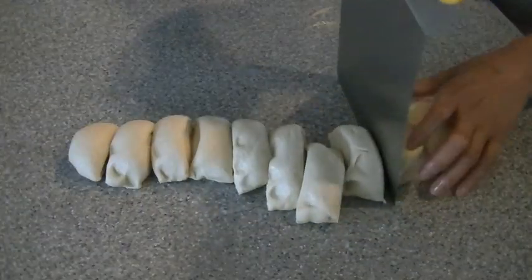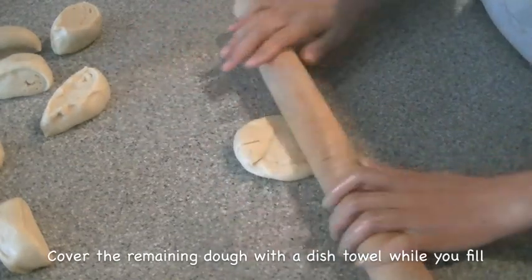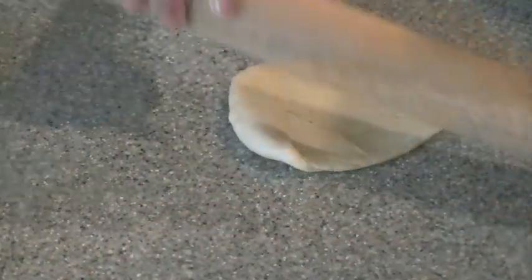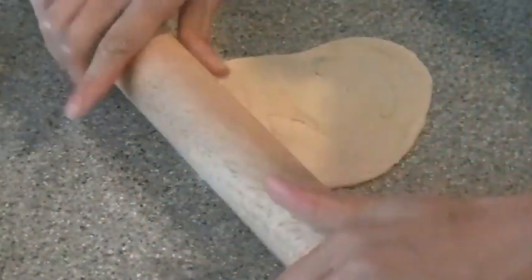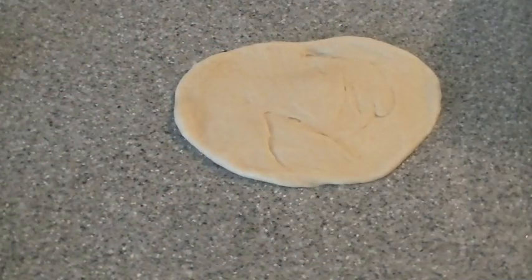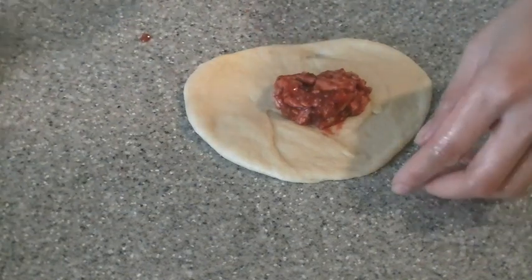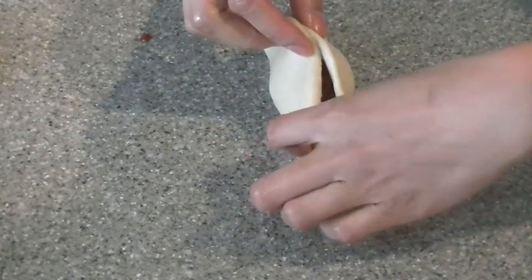Now on to the more challenging part of making these. We're going to flatten them out with a rolling pin — just give it one or two quick rolls all over. Then once it's nice and flat, I'm only rolling out the outer edges, leaving the middle part with the most dough, because I'm going to place the filling right on top of that middle center. Add in about a tablespoon, maybe a tablespoon and a half. Don't put too much, because if the filling juices start coming out, it's going to be really hard to roll.